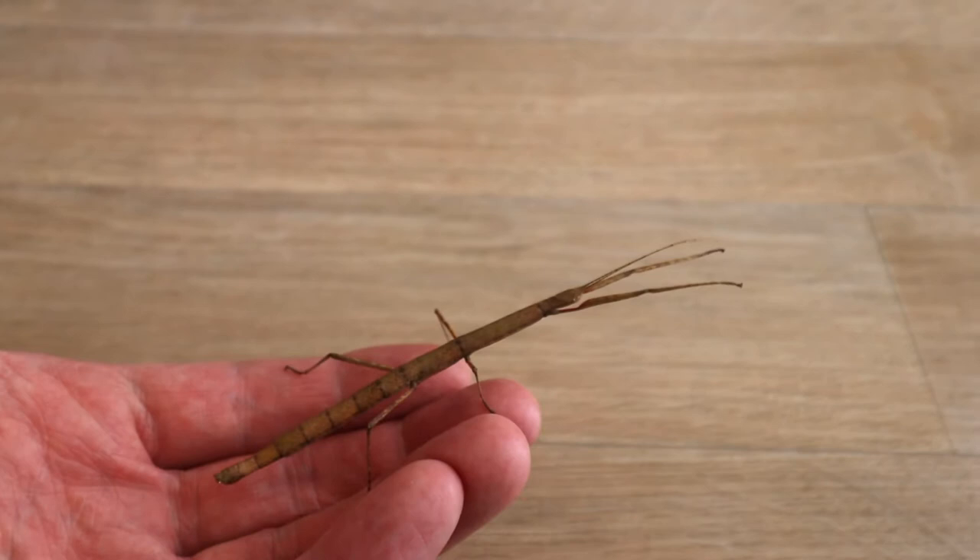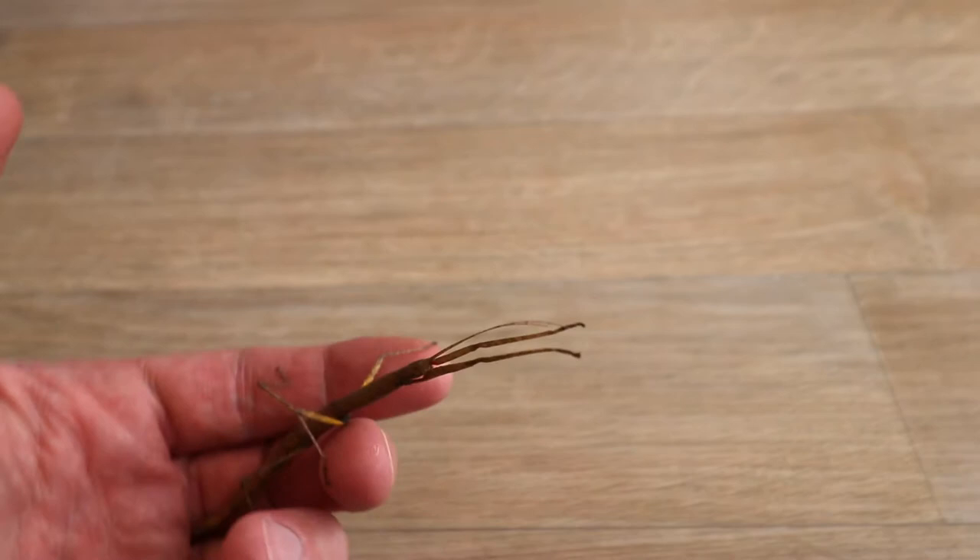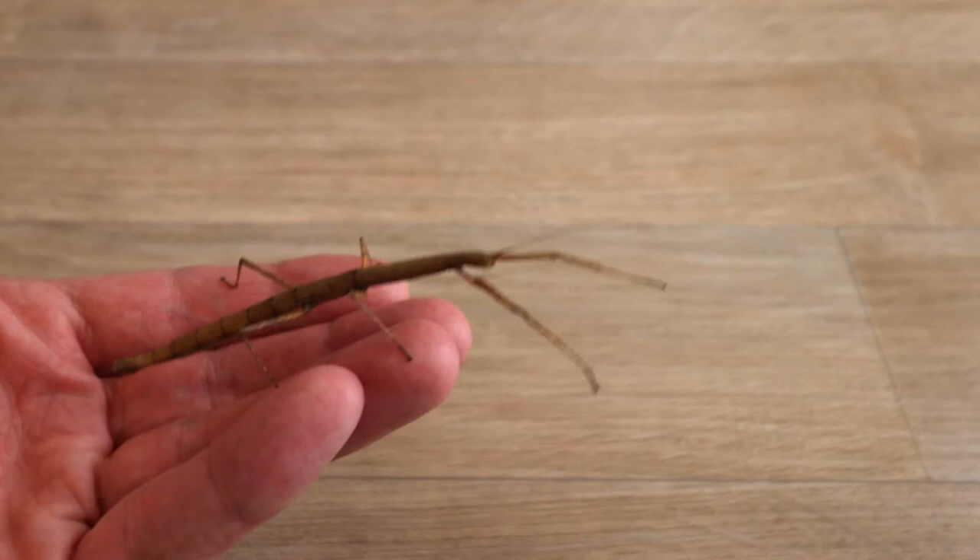I used to keep a few as a pet. So we'll be looking after these - well, my daughter's supposed to be, but I think it'll come down to us to look after them.